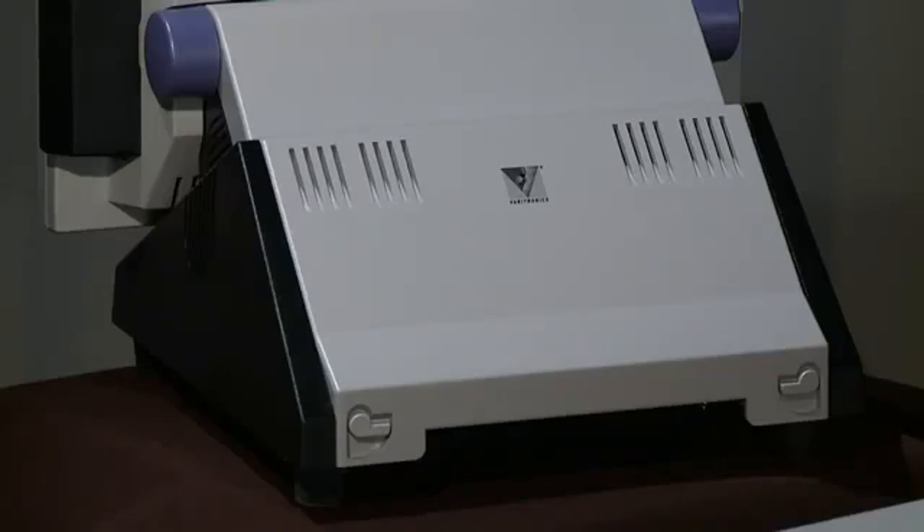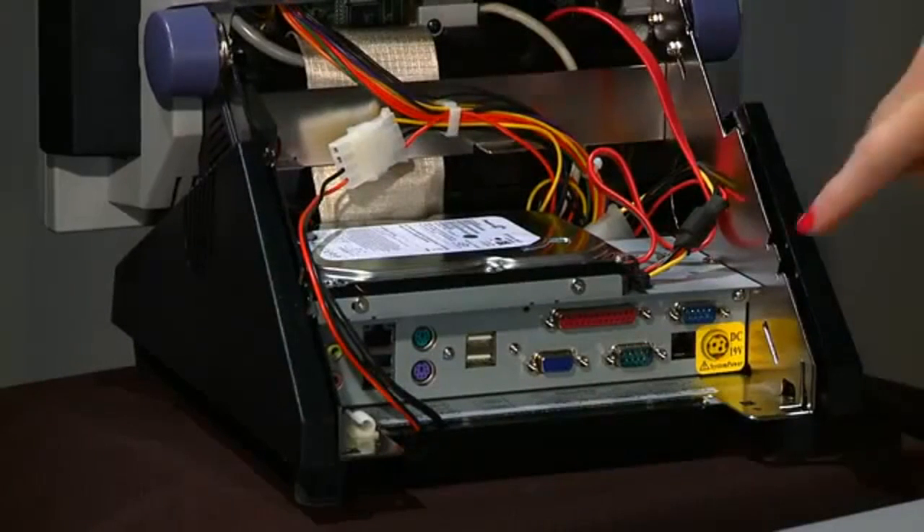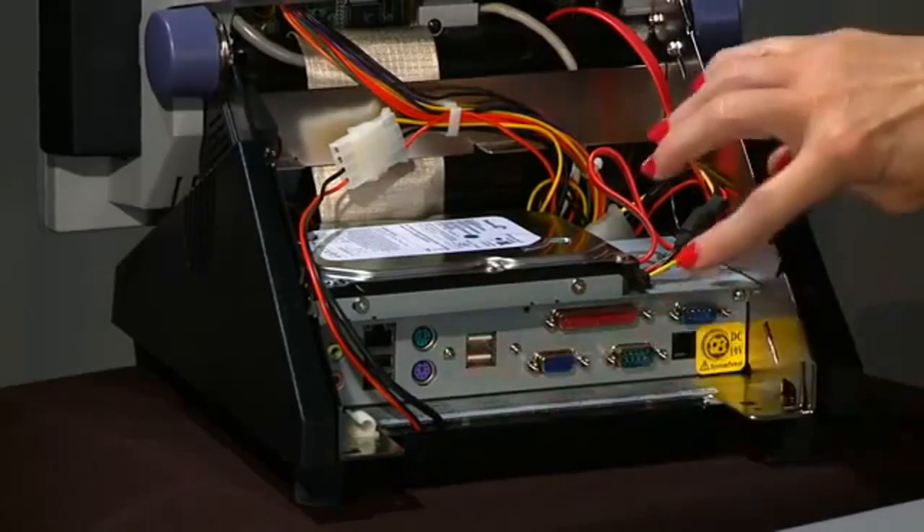All VariQuest equipment is plug-and-play for easy setup. Remove the back cover of the Design Center to locate the power, 4-USB, keyboard, mouse, and standard printer ports.